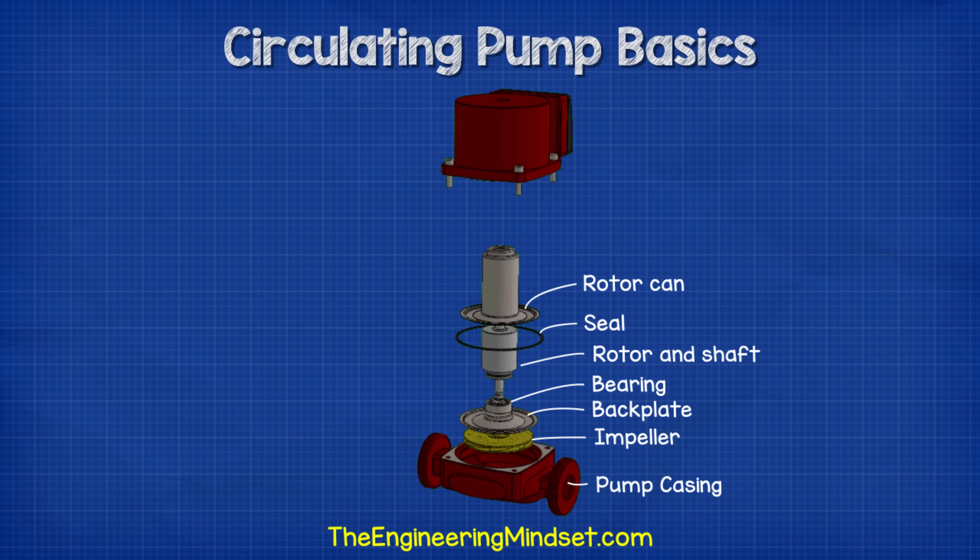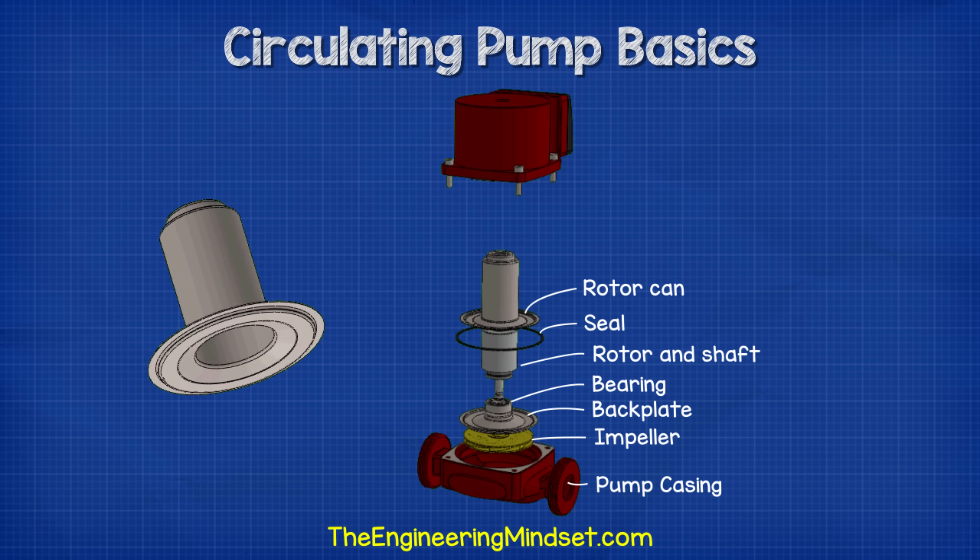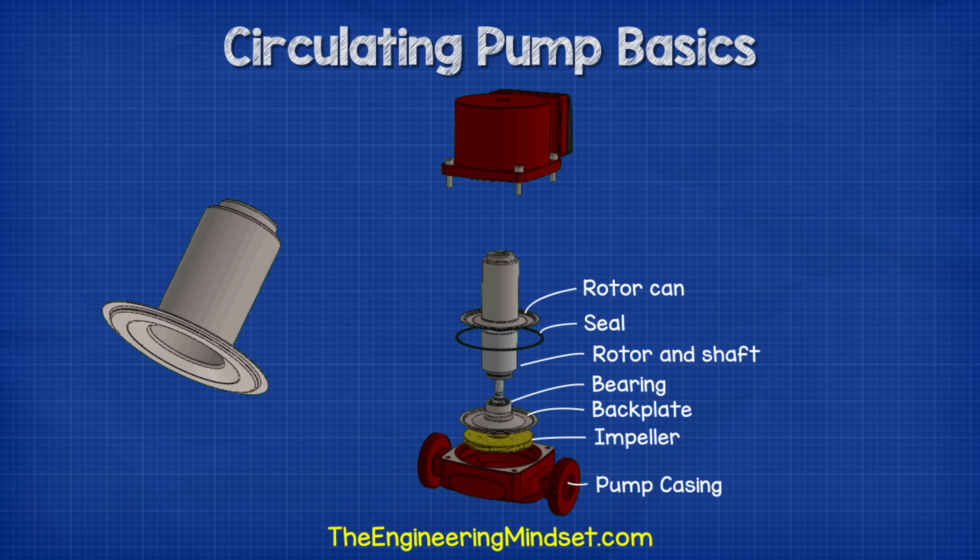The rotor sits within the rotor can. The rotor can provides a physical barrier which prevents any water from coming into contact with the electrical circuit of the induction motor.